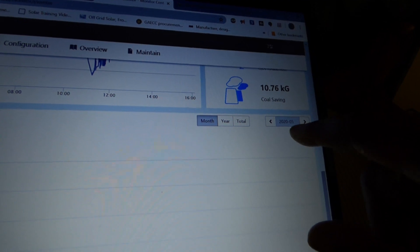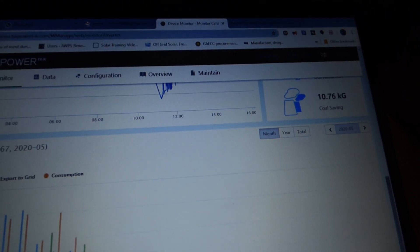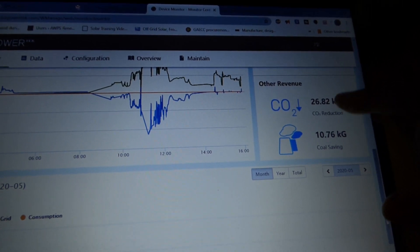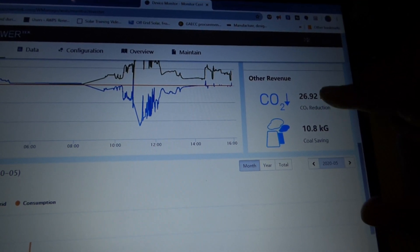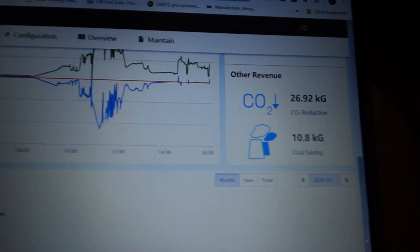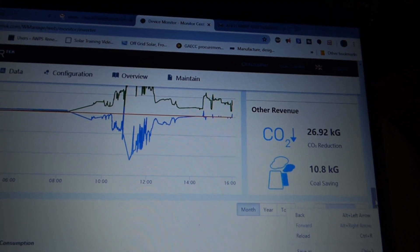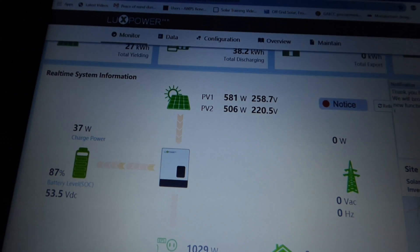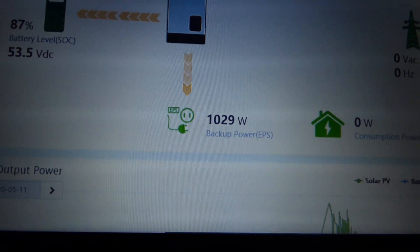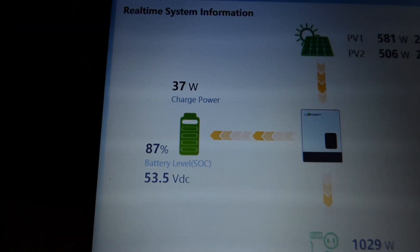The app gives you monthly and yearly totals as well. Today is May 2020, so it's showing data for the month of May along with daily breakdowns. It also shows CO2 reduction — today shows 26.92 kilograms, which seems high for a single day; I'll confirm that tomorrow. Cost savings shows 10.82. We're currently putting only very minuscule power into the batteries because the batteries are in float.